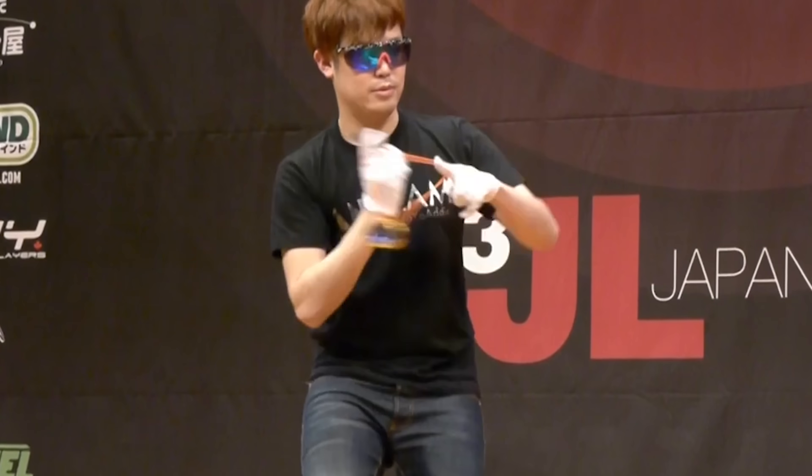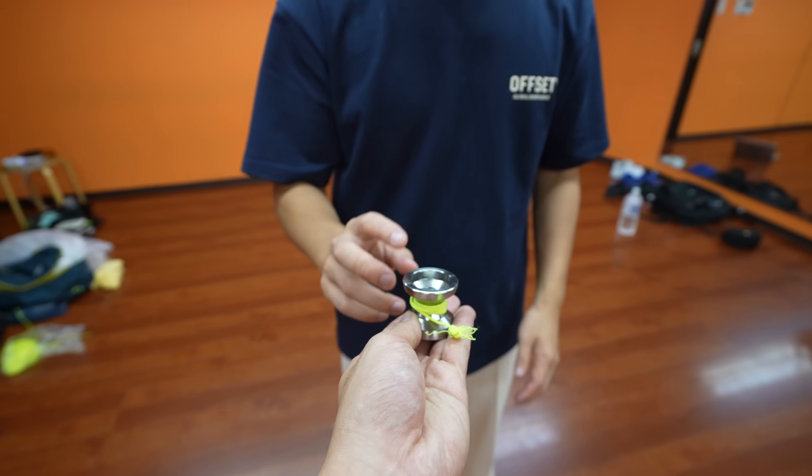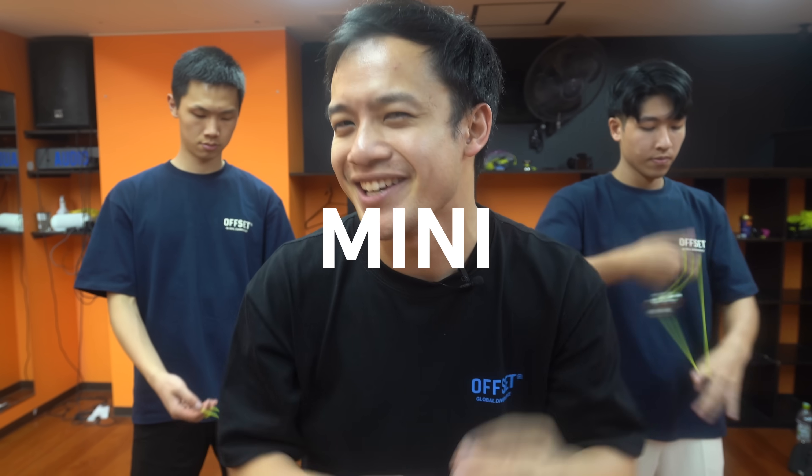I decided to test this theory out. While Team Offset Yoyo was in Japan grinding for the world yoyo contest, I had three outlier minis made to help them with their consistency. So to practice for worlds, I'm hosting a mini yoyo contest.